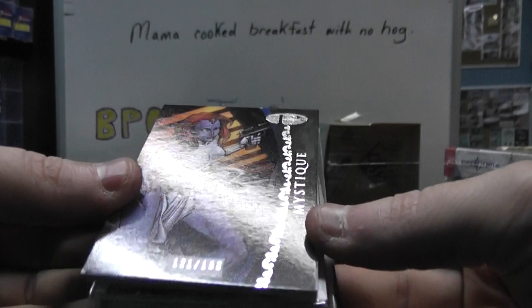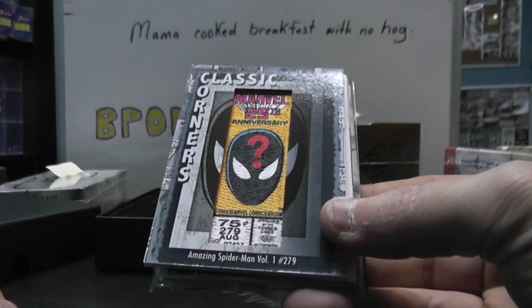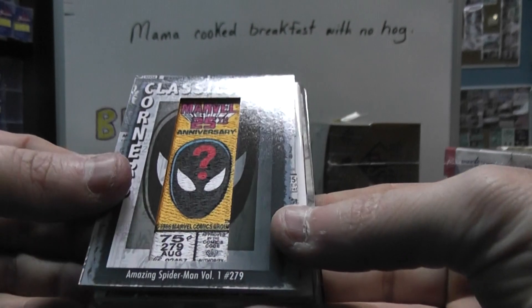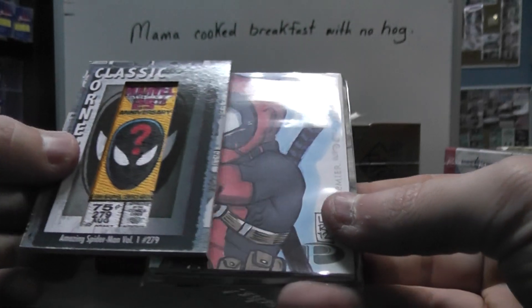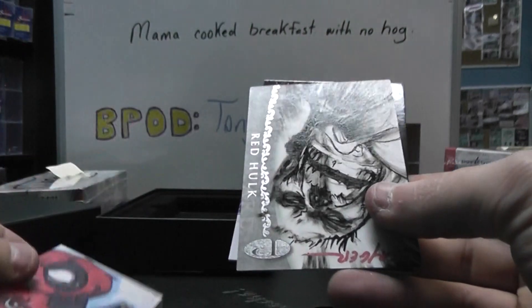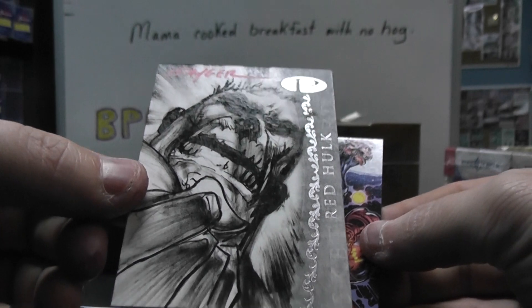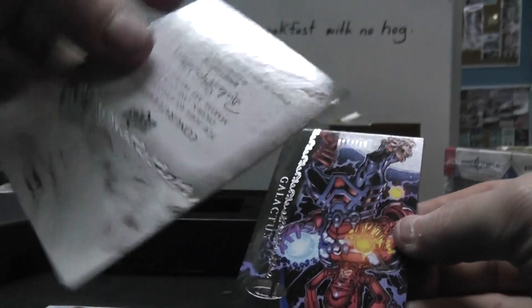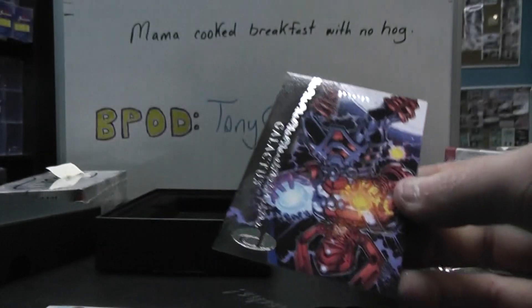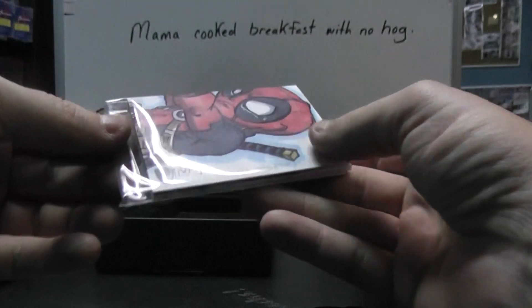We have Mystique - is that $1.99? Classic Corners, and that is Spider-Man Vol. 1. This is a huge book thing. It's a Red Hulk sketch. There's the back. And another base - Galactus, $1.99. I think this is the one Peter was looking for.